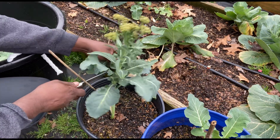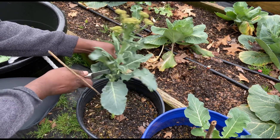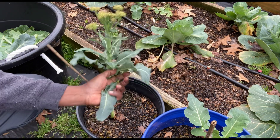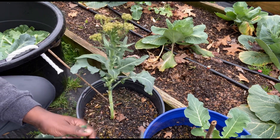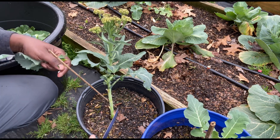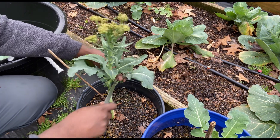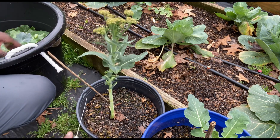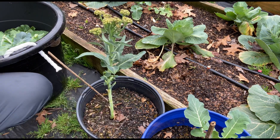One of my smaller broccoli romanesco is right here. Get the leaves off it. This is another one — I'm going to let that go and see what happens. I'm seeing all this weather changing and stuff, got stuff going to seed.